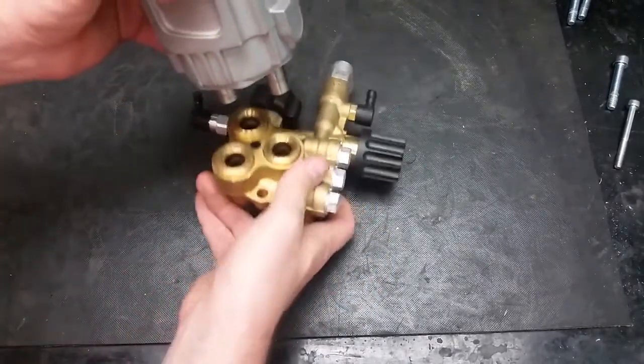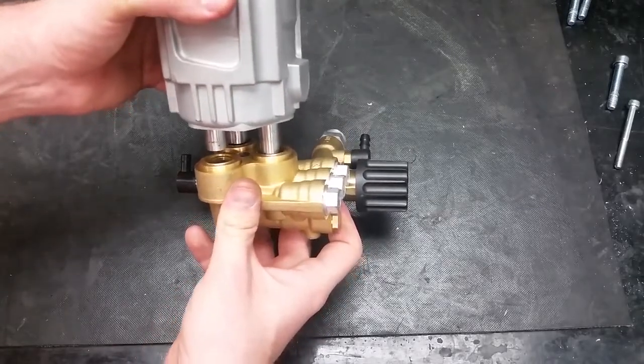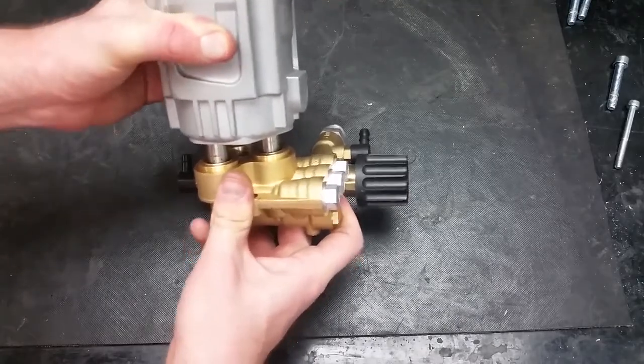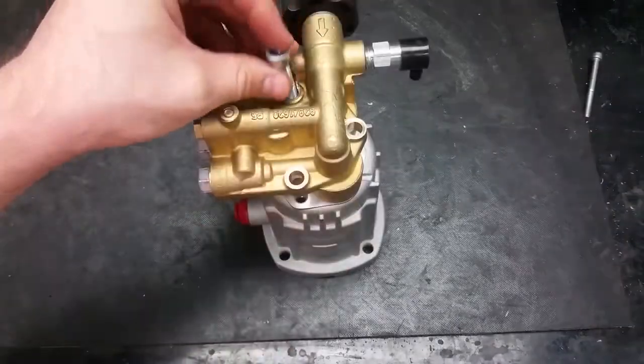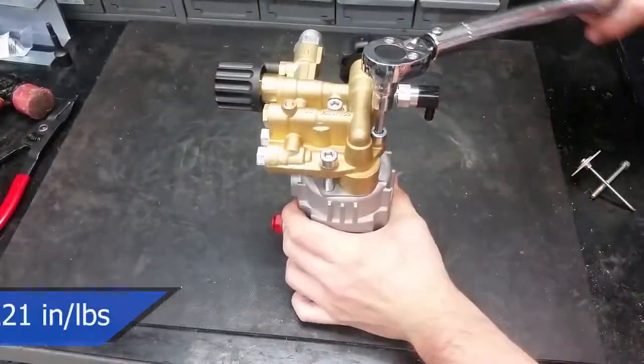Push the head on squarely, making sure that the body is on the right way too. Then you can torque the head bolts to 221 inch-pounds or 18 foot-pounds.